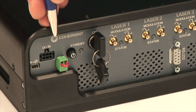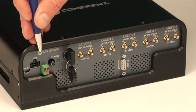The power coming into the laser box is a single connector. This is 12 volts of DC power that will operate each of the five lasers, all of them simultaneously, as well as the thermal management.